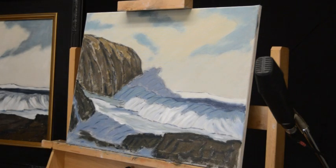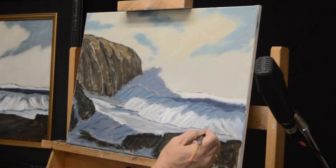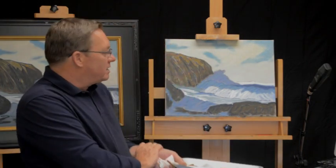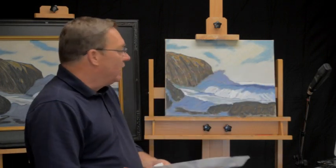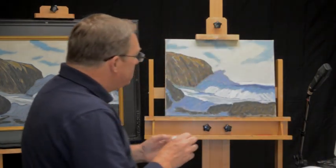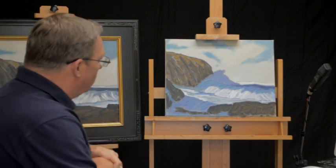I think we're just about there. When you get to this point with the painting — when you feel like you're just about there — you're probably there, because I've found that if you go further beyond this you tend to overwork the painting and lose some of the freshness and spontaneity that you had. So I think that finishes Source of Light. I just want to summarize what the lesson was.